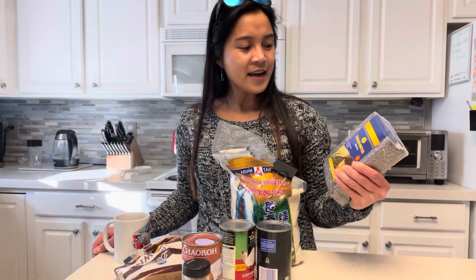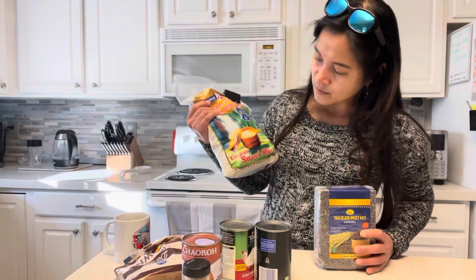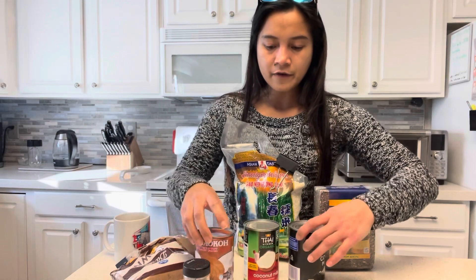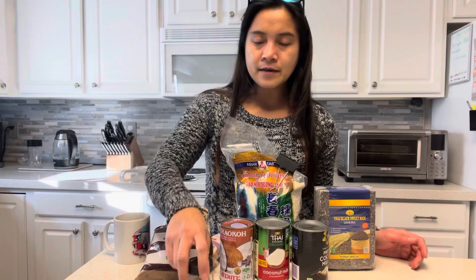These are the ingredients: I have Thai black sweet rice, sweet rice. I'm using three cans of coconut milk, brown sugar, and fennel seeds.